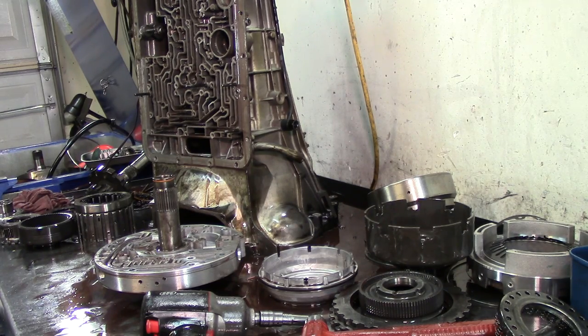Basic teardown on this unit. Hope you guys enjoyed it — thanks for watching.